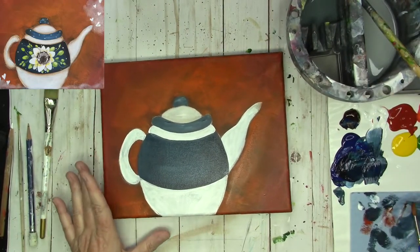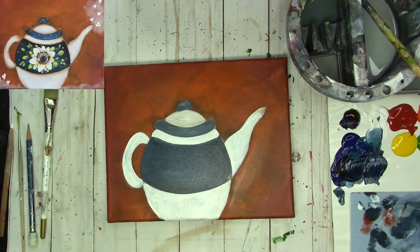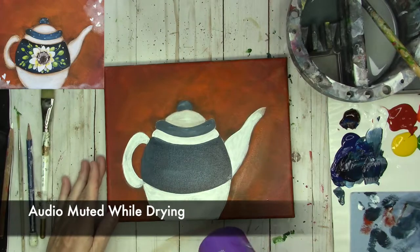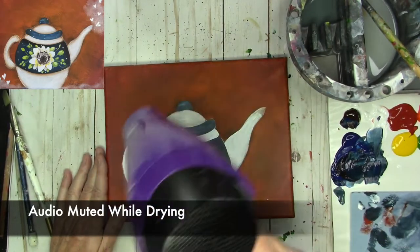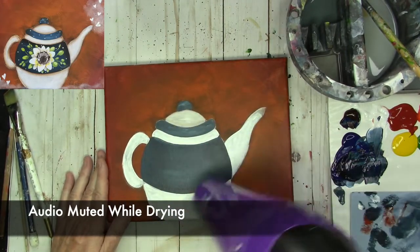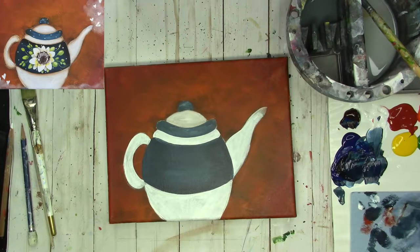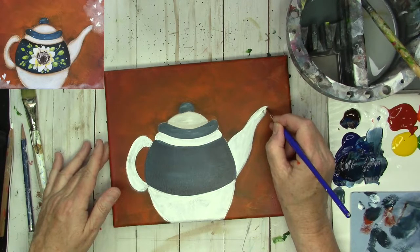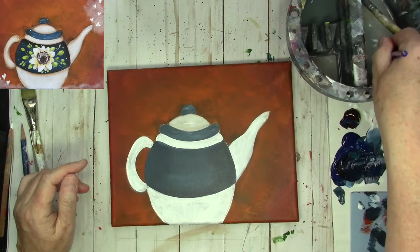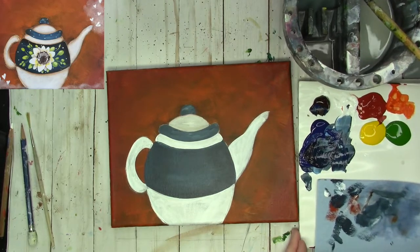We have our basic base colors on right now and we can start to work on it. I'm going to take the blow dryer and just dry it for a couple of seconds. Now we're going to do a little bit of shading on the white. I'm going to take the angle brush, wet it, touch it on my paper towel, and I'm going to take the part of the brush that sticks out longer — the toe, they call it the toe and the heel — and just blend it on my palette.